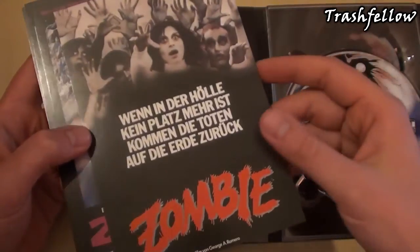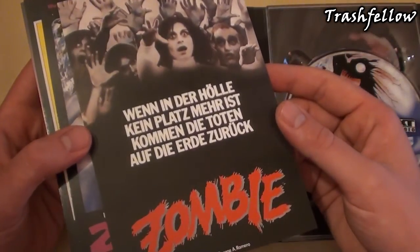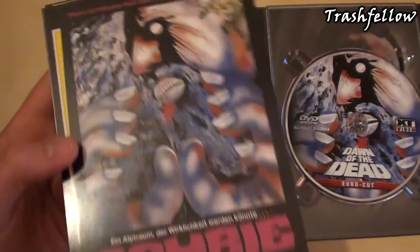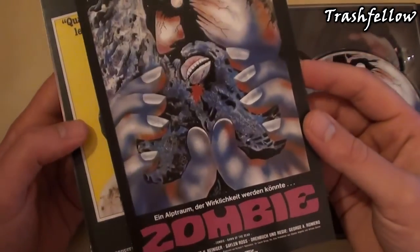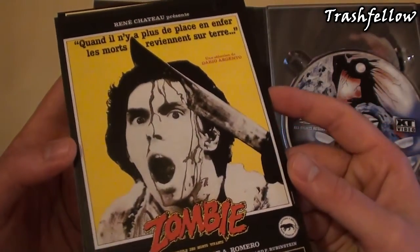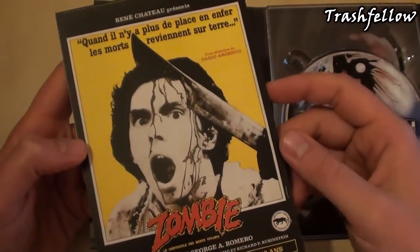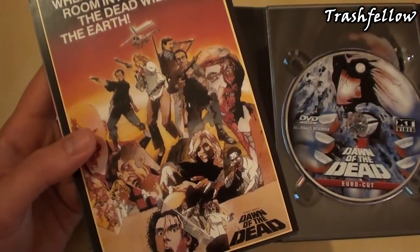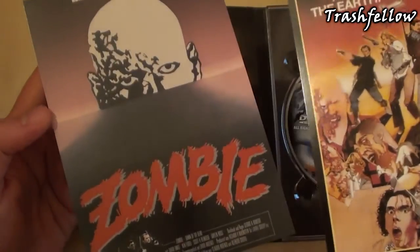This one is actually a German poster — it says 'When there's no more room in Hell, the dead will walk the Earth.' Moving on, there's again really nice poster artwork, and this is actually the French poster, with the title also being 'When there's no more room in Hell, the dead will walk the Earth.' And this one I think is the US poster, as well as this one.